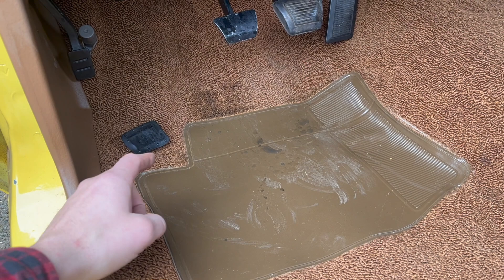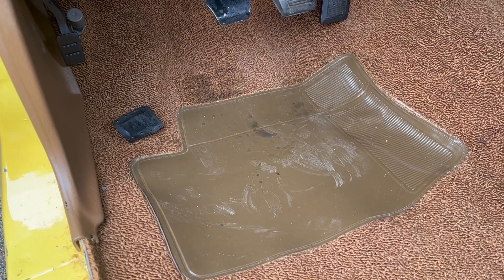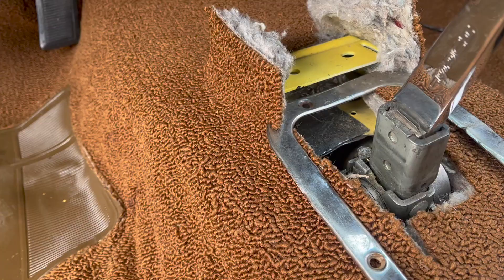At least it didn't go flying. Actually it's the e-brake pad. I'll go ahead and clean that. Remind me to put a mat in next time.